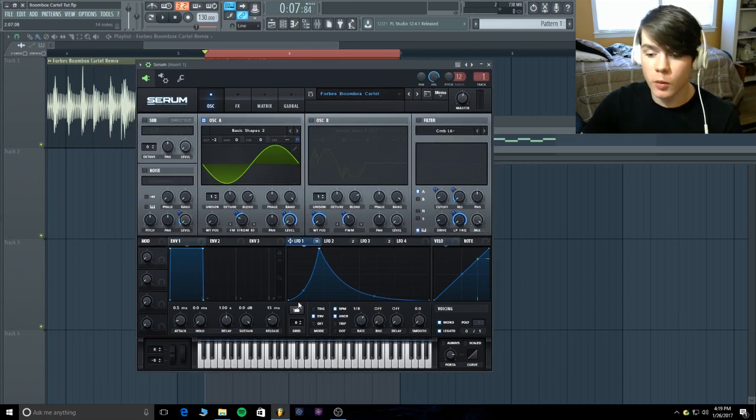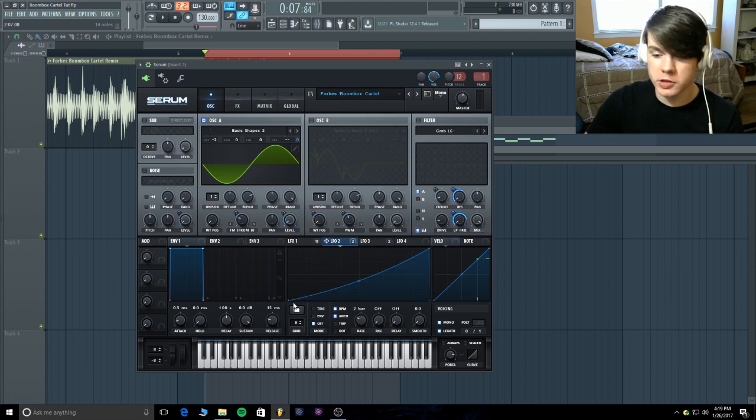For LFO one, we're going to create this shape — this is going to make the plucky sound and be the main modulator of the volume. For LFO two, just a quick rise at two bars on envelope mode — it's a slow rise up. For LFO three, this is on one eighth going up to the middle, so it's a super quick slide — this is going to be for the pitch.